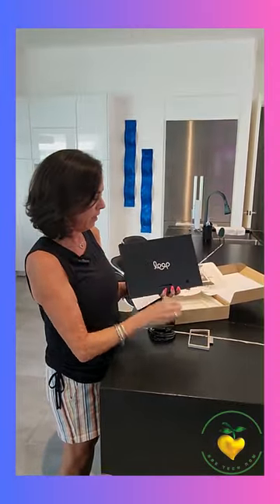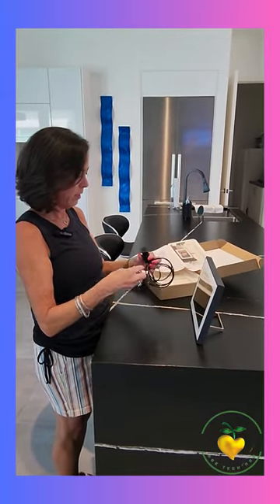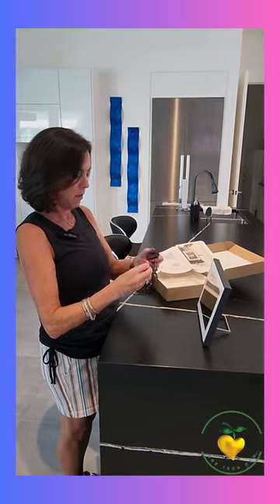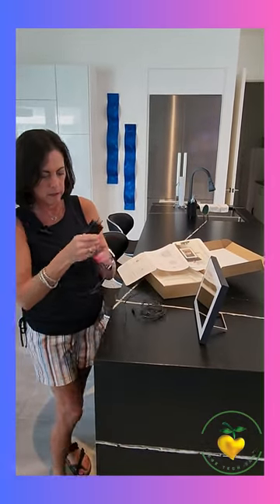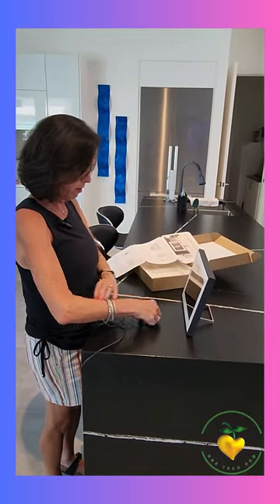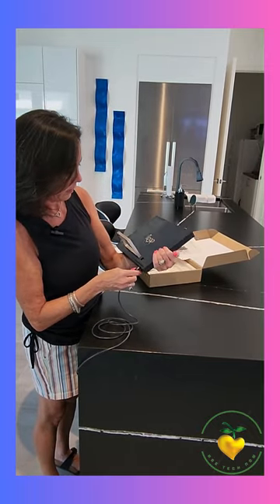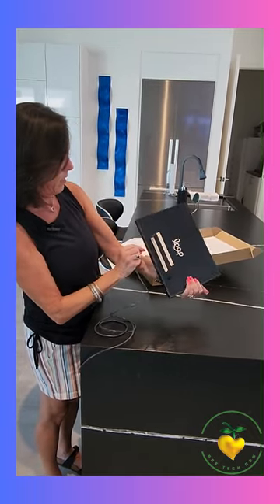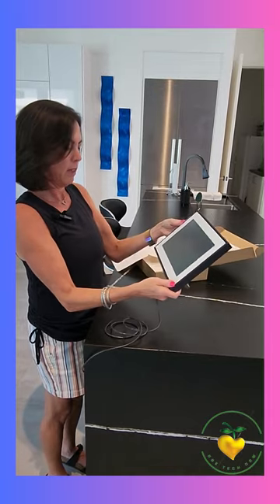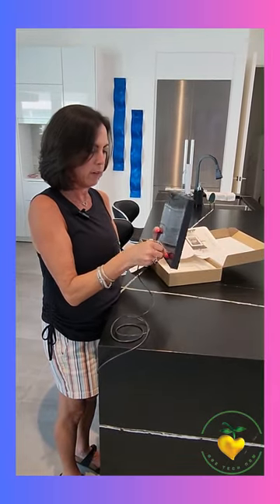We're going to put the stand on here — very easy, very pretty — and then plug everything in. Let me get my nice long cord. It's designed so well I couldn't find where it plugs in at first, but oh, it's right in front of me.